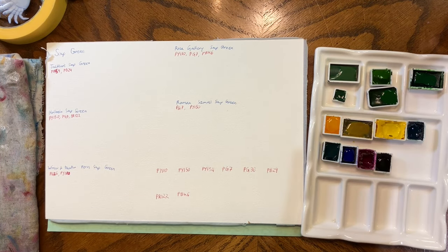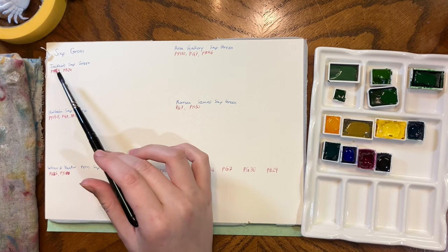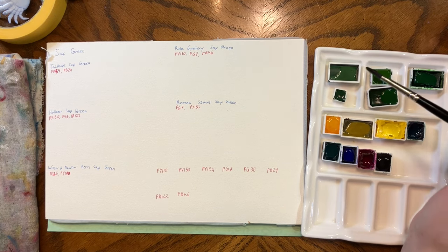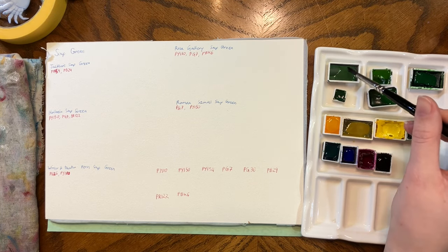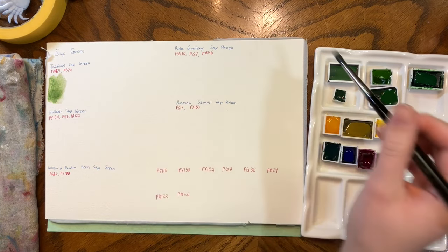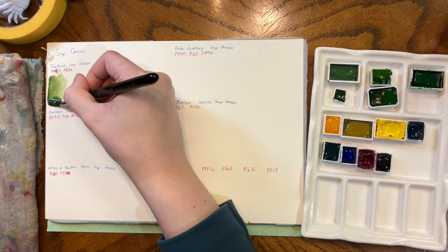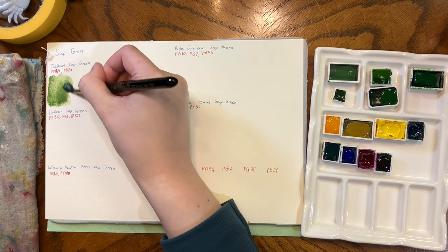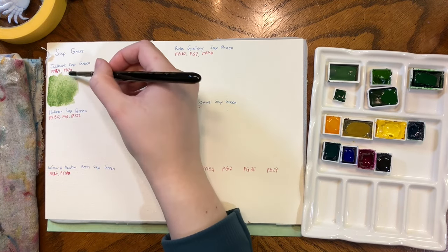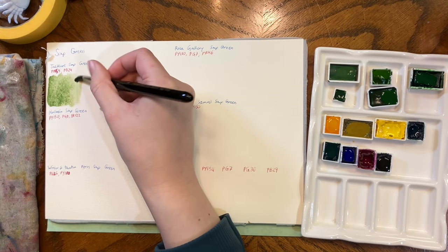This page is now labeled and you can see what all the different pigments are. I made a bit of a mistake up here — this is PY154 and it was labeled as PY145. I fixed it, and as always I will leave all the colors I've used to mix in the description on this sheet, labeled with the pigment number. It makes it too busy to put everything on the page.